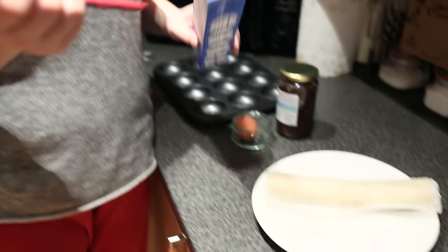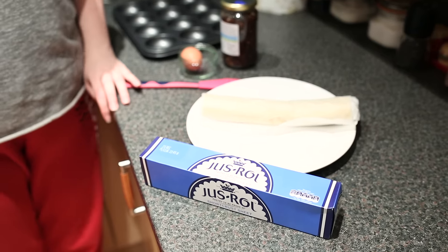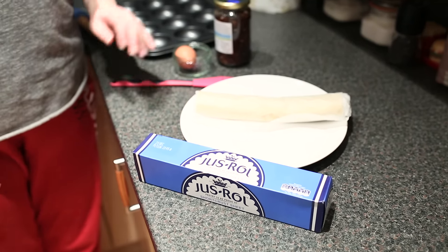I don't like mince pies, but Ash does. I love mince pies, so I'm really excited for the results of this. But if it works, it means I can do it with apple pies, and I like apple pies. So I bought some just roll short crust pastry.